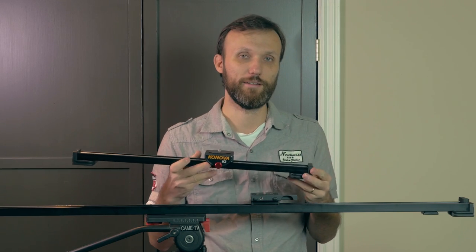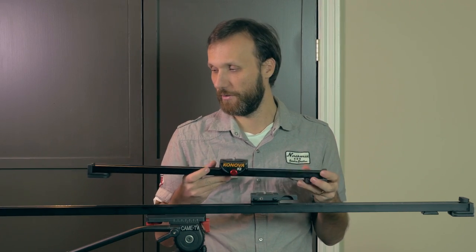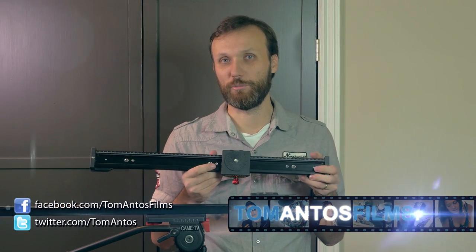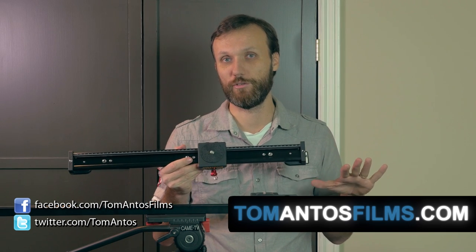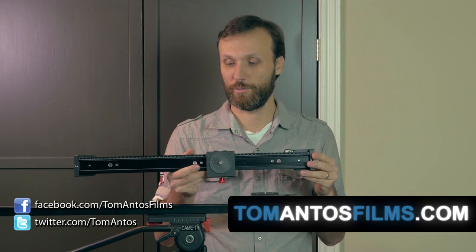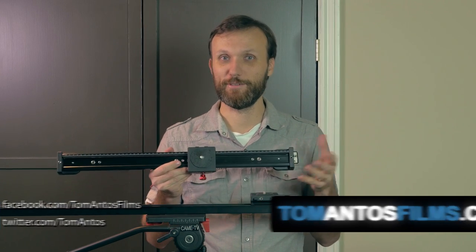You can afterwards build on top of it and add the motorized slider motor and all those extra things. Again, if you guys want more information about this slider or all the other products reviewed and links to the reviews, then go to my website at tomantosfilms.com. Thank you and I'll see you next time.